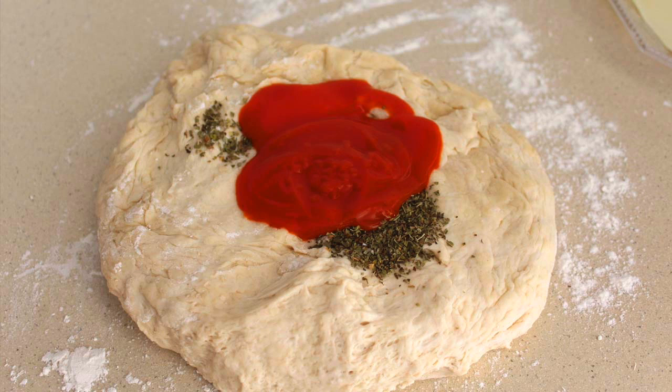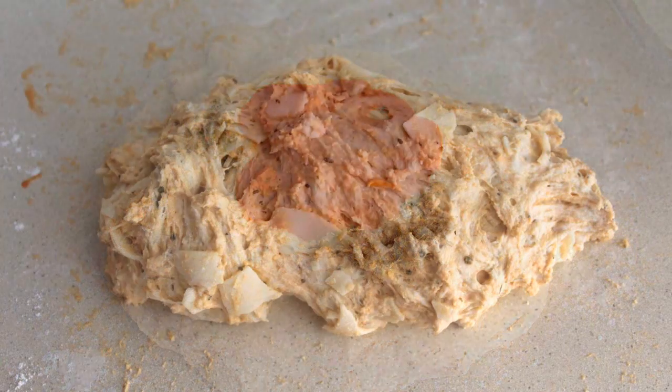Amasamos para que los ingredientes se repartan. Como la masa se volverá algo pegajosa, te aconsejo que añadas un poquito de harina para facilitar el amasado. A continuación vamos añadiendo la mozzarella troceada y amasamos unos minutos para que el queso se reparta por toda la masa.